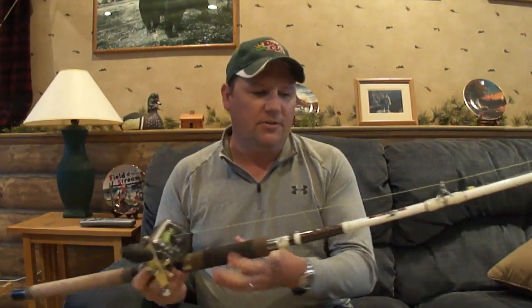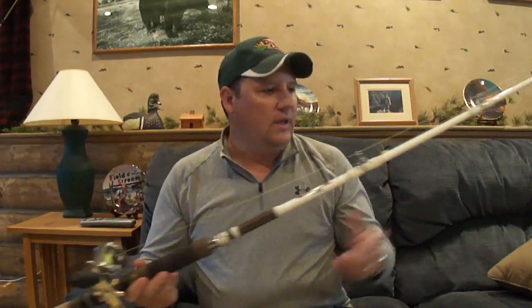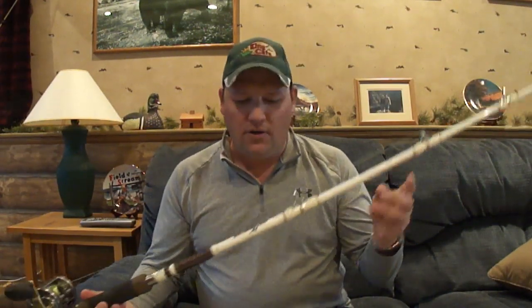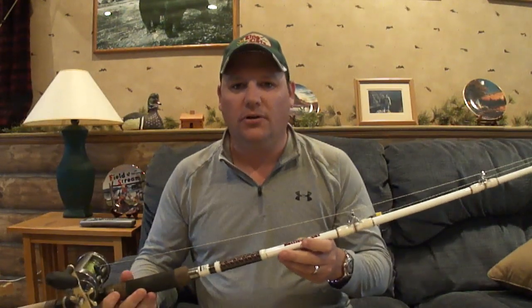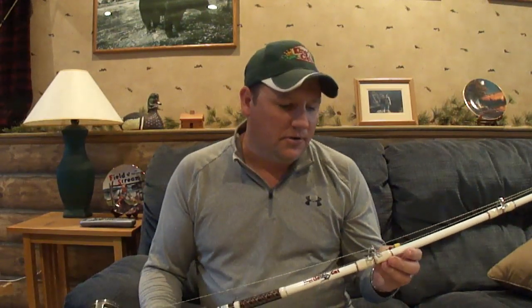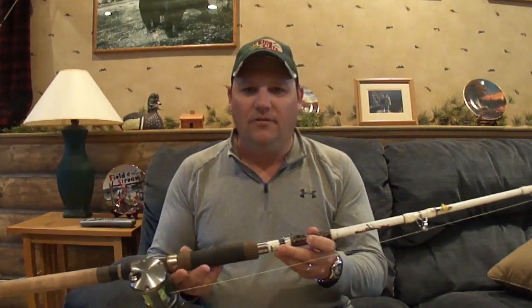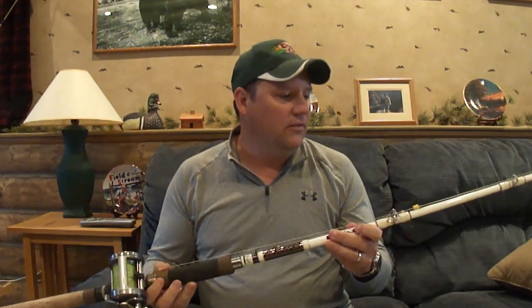It's all barbless up there. The point is, it was all circle hooks, just dead sticking. The action allowed it to hook up real well, and it still offered enough backbone to fight these bigger fish in the current. They were upwards of 25 pounds, but they don't have any flatheads up there, so we didn't get anything into the real big 50-60 pounders. But we did put a lot of fish in the boat, so I got a good feel of the action and how well it fought the fish.